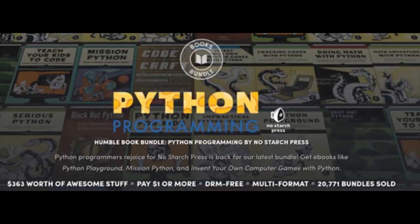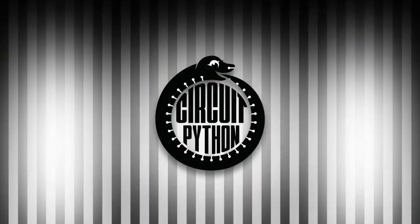Up until September 2nd there is a massive Python programming Humble Bundle — it benefits foundations and charities. You can get something like $360 worth of stuff; it's DRM-free and multi-format. This one is by No Starch Press and Humble Bundle. And with that, here's the Python on Hardware news — that's the Blinka News.